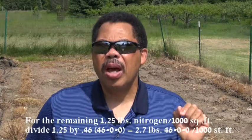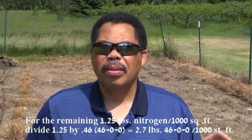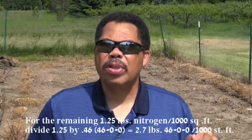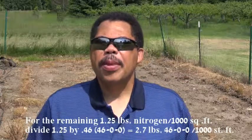Now I said we're going to use urea as our nitrogen source. To figure out how much urea we need, we divide the 1.25 pounds still needed by 0.46 — since urea is 46-0-0. That comes out to 2.7 pounds. So we put on 2.7 pounds of urea per thousand square feet, and that will give us the rest of the nitrogen we need.